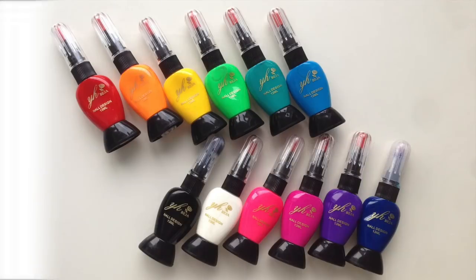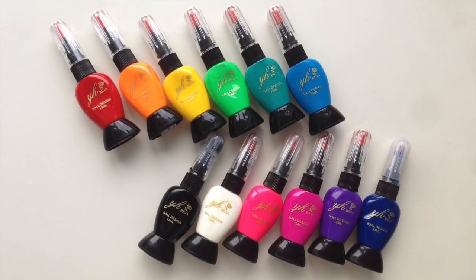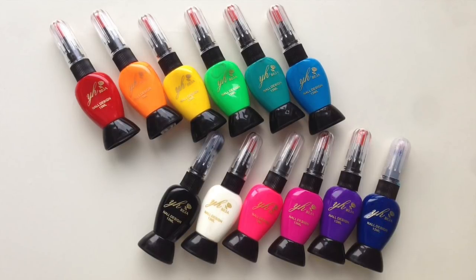In this video I'm going to do a quick review and demo of these nail art pens from simplyspoiledbeautyproducts.com. I'll post a link below on where to get them as well as a special coupon code that gives you 40% off your entire order.